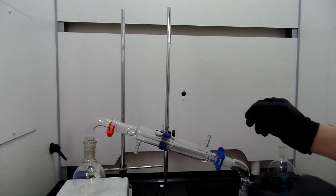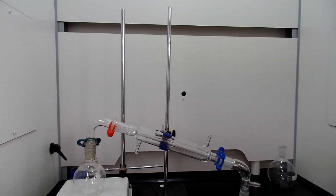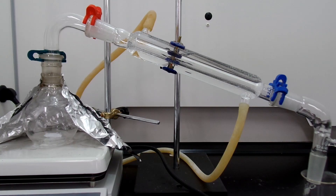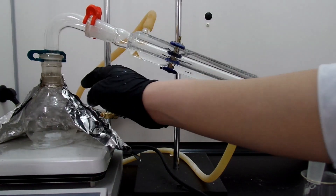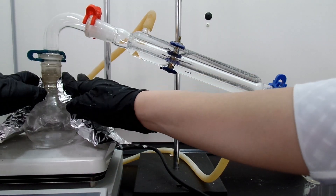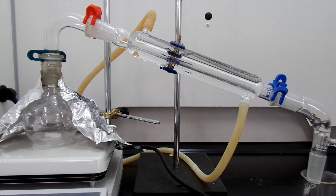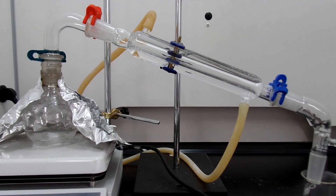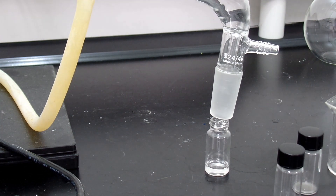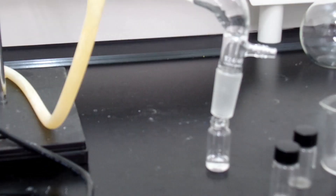Lastly, set up a simple distillation. Crank up the heat to about 150 degrees Celsius. Since the boiling point of N-propyl acetate is 103 degrees Celsius, it's very close to the boiling point of water, so some water will come over. Discard the first few drops, and after that, start to collect the N-propyl acetate.